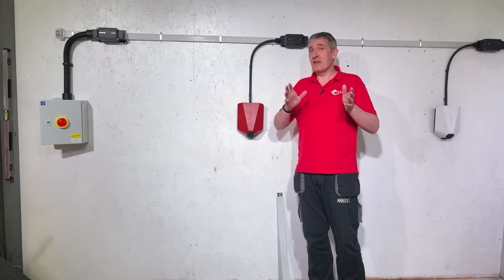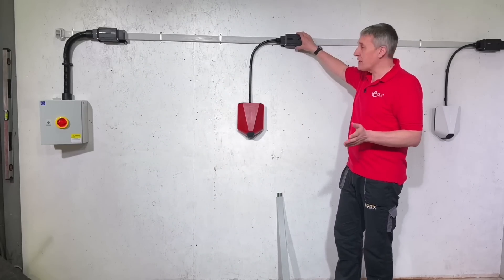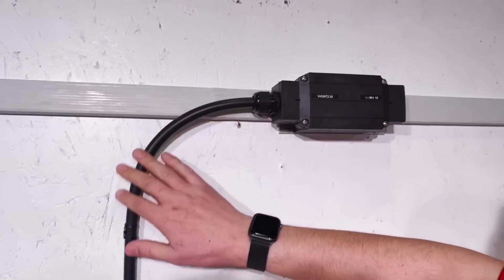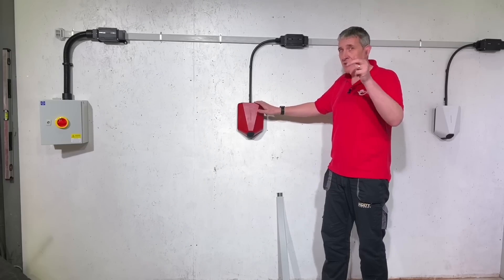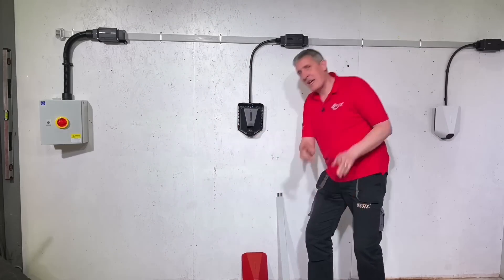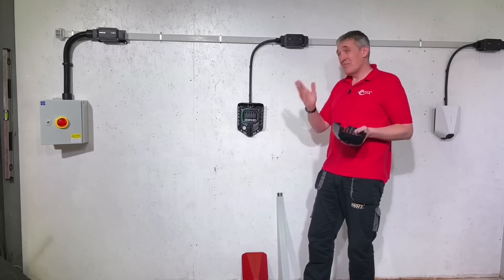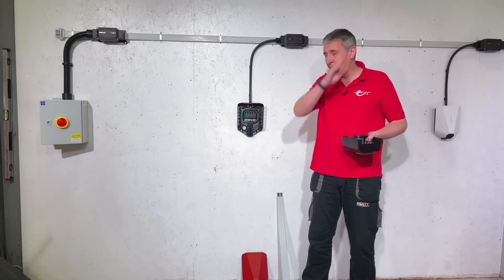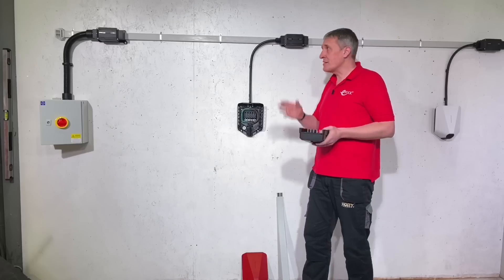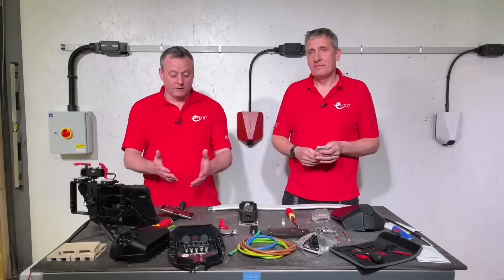To connect to the Easy EV charger it's the same process but in reverse. We've got our branching box here — again it's screwed onto the bus bar cable — and we've come out of that with a tough sheath cable down to our Easy charging point. If we remove this Star Wars-inspired front cover, you'll find inside the charging module, and they just latch into place. That's how easy it is.